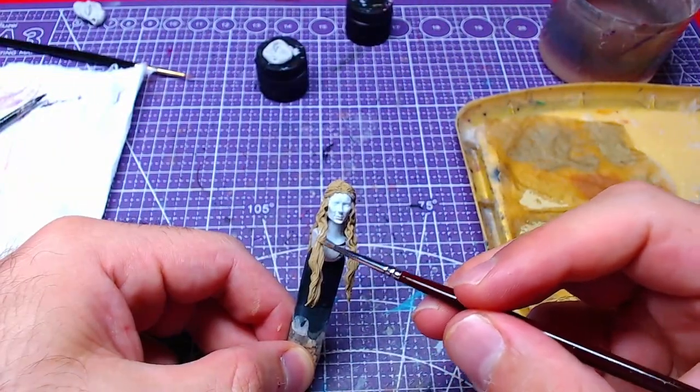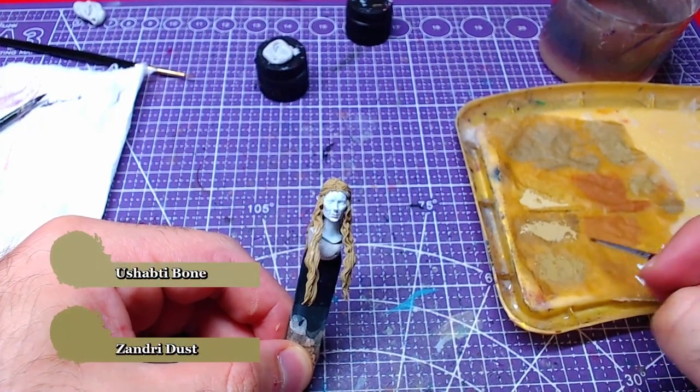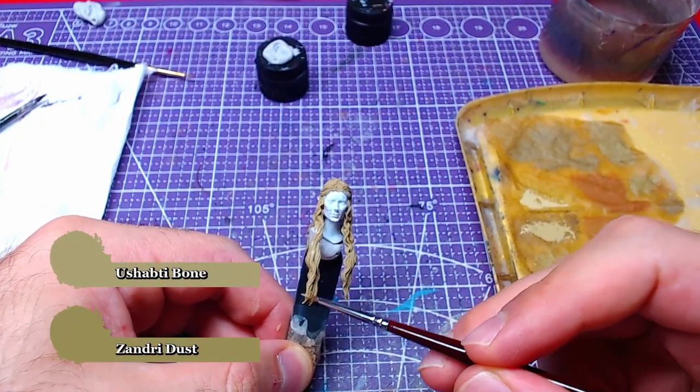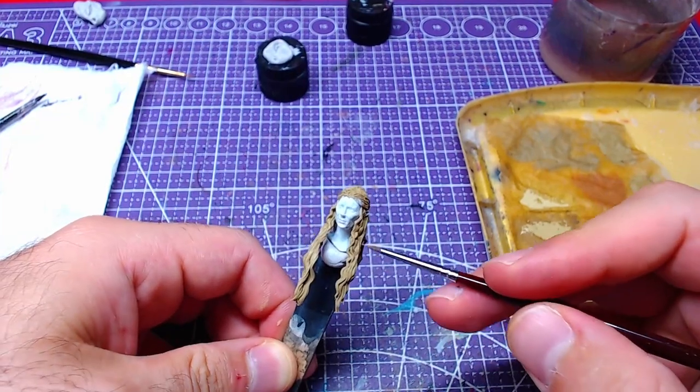Afterwards we will create a mid-tone by mixing Xandri Dust with Shabti Bone in a one-to-one ratio. With this mid-tone we will start highlighting the hair on all raised areas.